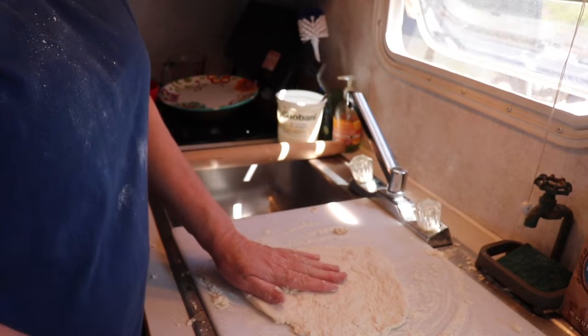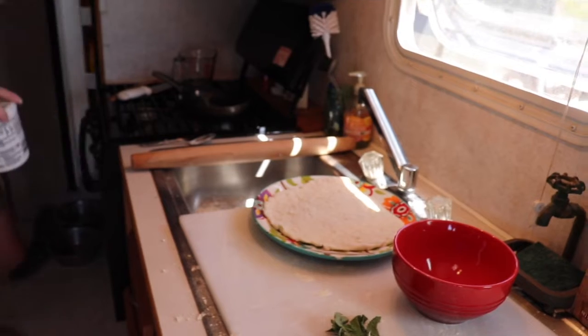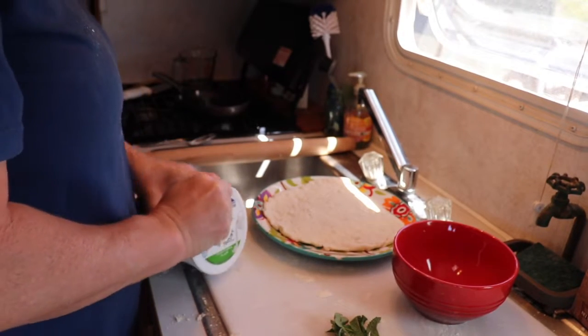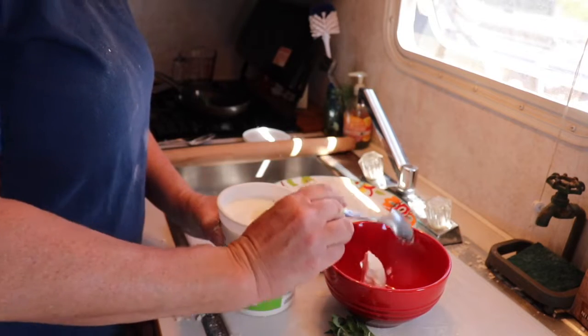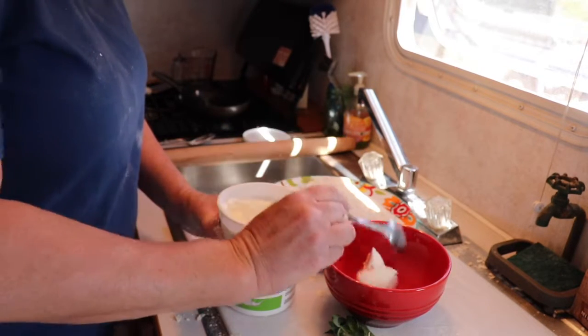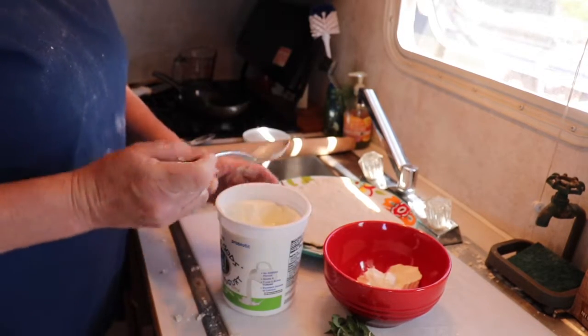I'm going to cook half of this in a frying pan and half of it on the grill. For the dip I'm going to use some plain yogurt — just a couple of tablespoons, maybe one more for good luck.